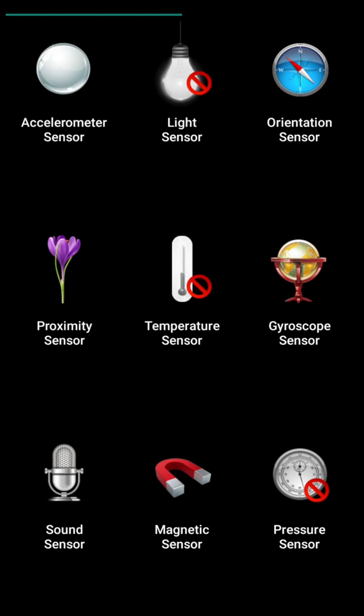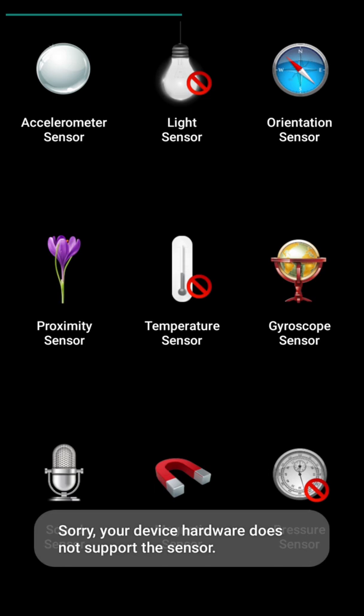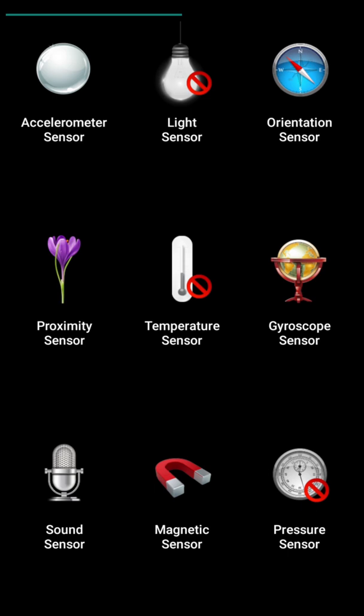Our next sensor is the temperature sensor, but this temperature sensor is not present — it is not supported by my mobile phone.